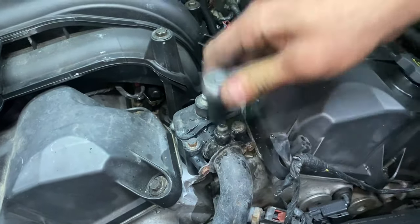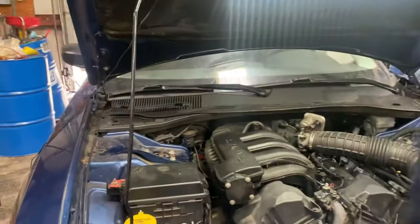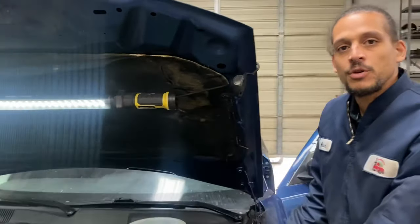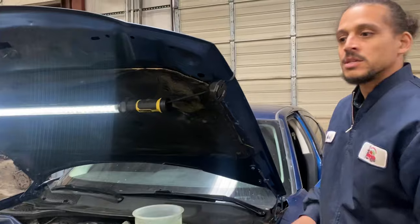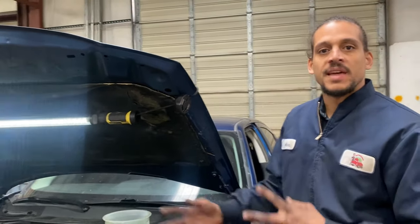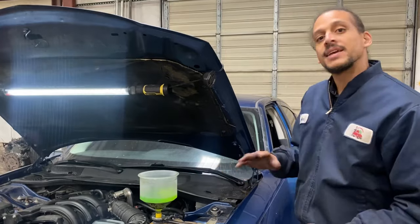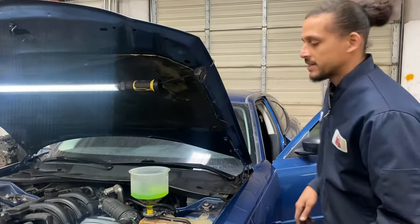All right, the next step is the old-fashioned way. I'm going to crank up the vehicle and turn the heat on high, because some cars have heater control valves that get closed off. So just make it good practice to turn the heat on — just in case it has a heater control valve. And even if it doesn't, it's still good practice.